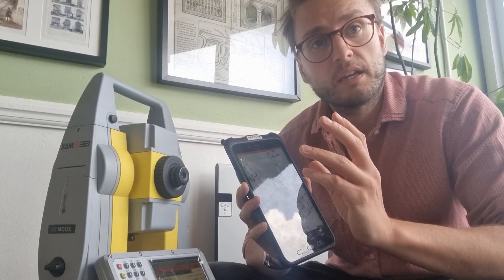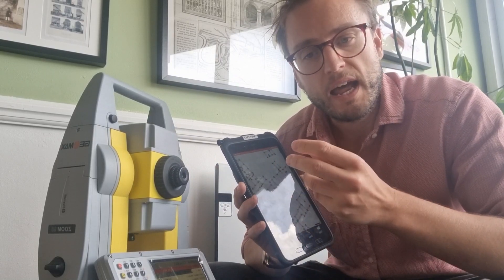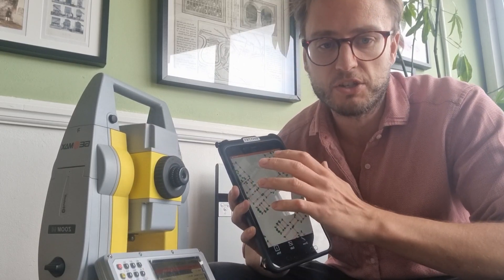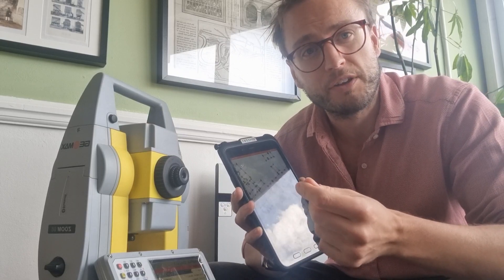All of that is still available and constantly being updated on the Android platform. So in sum, with the new instrument you're getting something that's faster, more powerful, and you still have the same constantly innovating X-Pad suite that allows you to work efficiently.